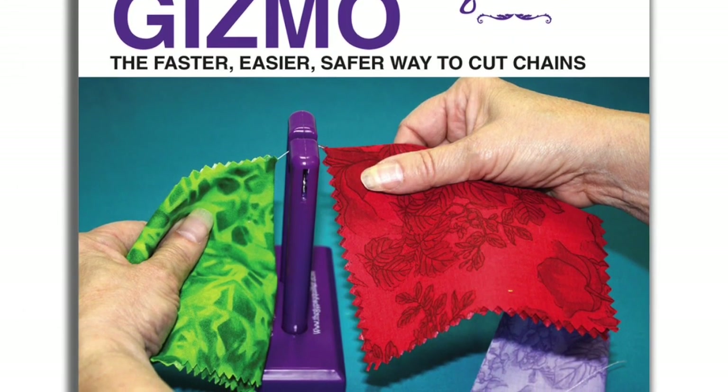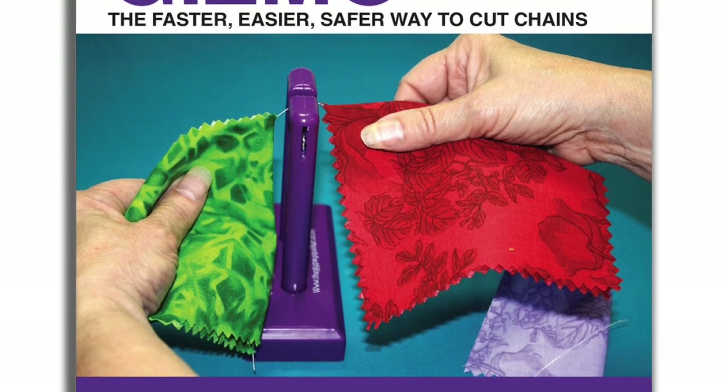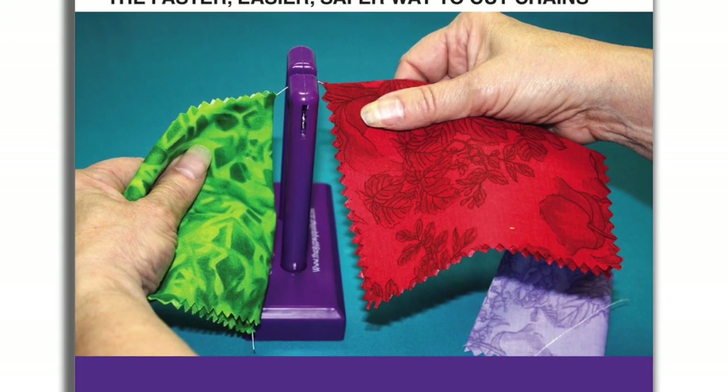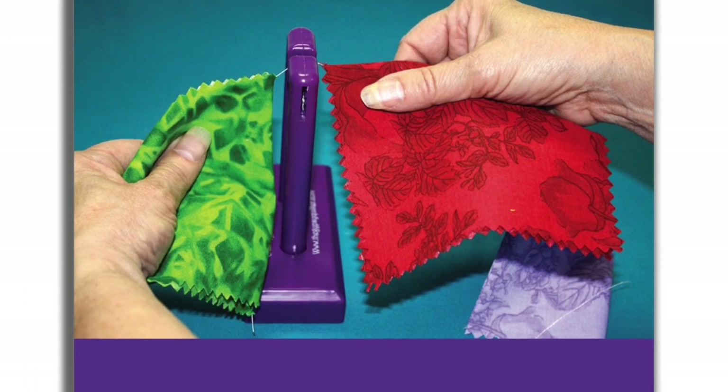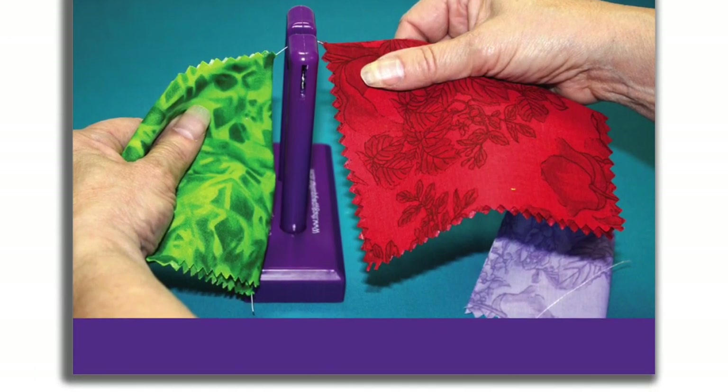All you do is hold the fabric pieces with both hands and slip the thread onto the slot on top of the gizmo. The embedded razor blade cuts the thread quickly and easily. Why not keep one by your sewing machine and one by your ironing station?